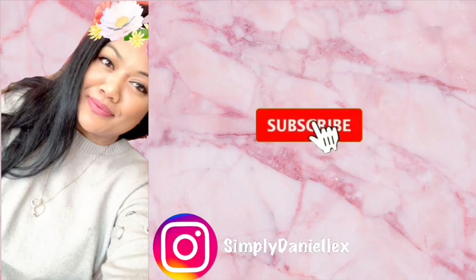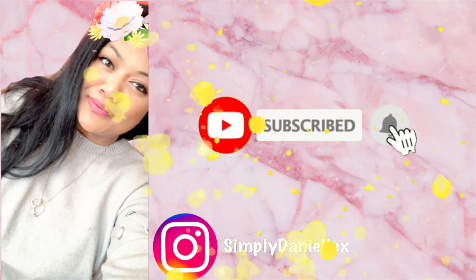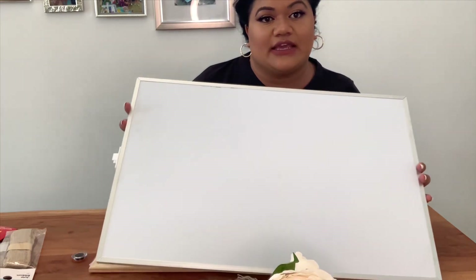I tried to be a little fancy for you guys today but it's not working out really. Welcome back to my channel guys, if you haven't been here before my name is Danielle, obviously by the name of my channel, and today I'm just going to do a DIY.